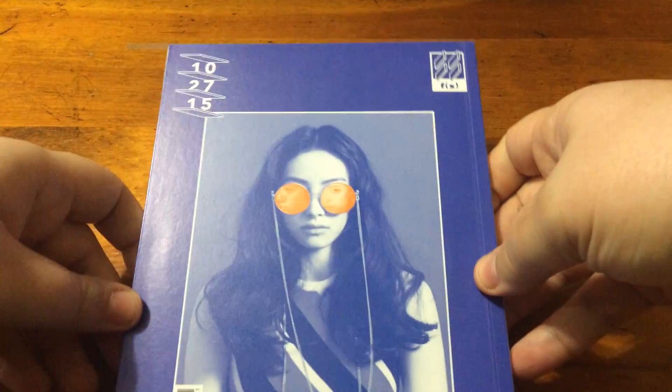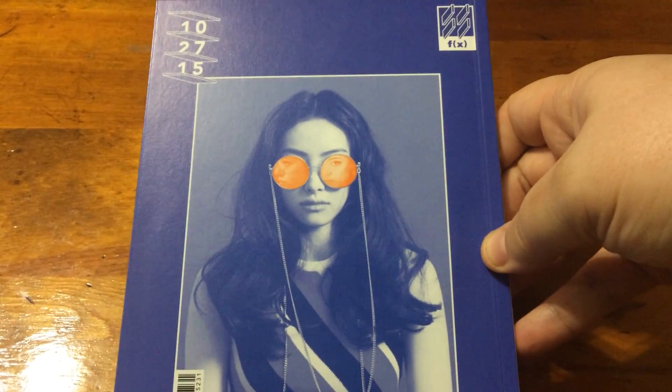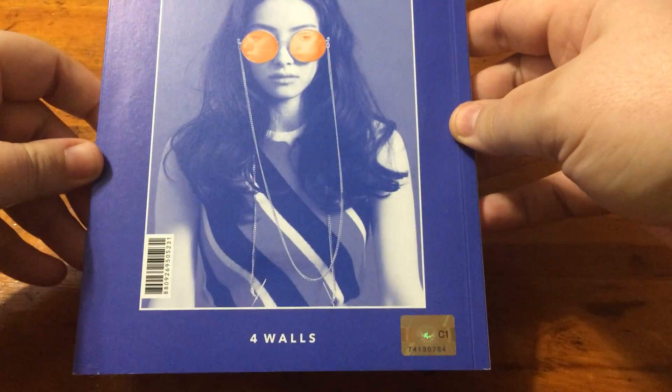This number one is Victoria. I'm procrastinating on getting Luna's, but I did get Victoria's.